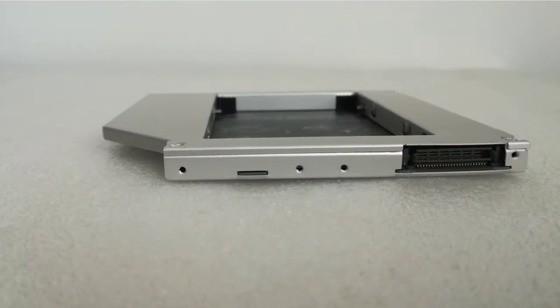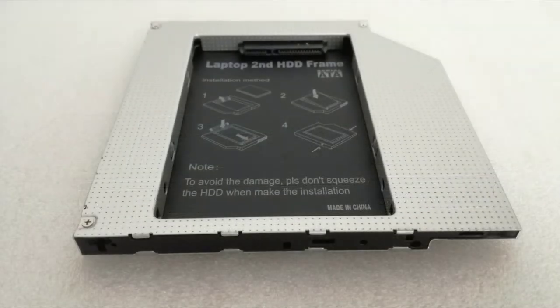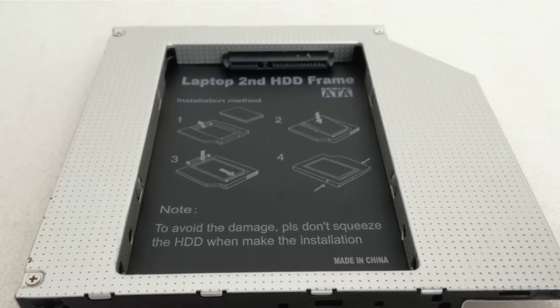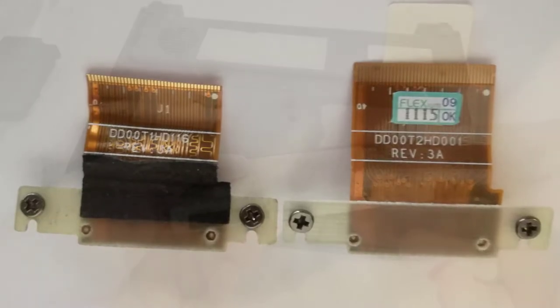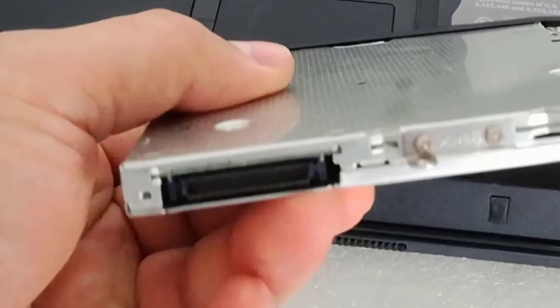The fourth fix, and the second easiest to do, is to replace the optical unit with an optical disk drive caddy and upgrade the notebook with a 2.5-inch SSD. So I ordered the hard disk drive interface flex cable and the ATTA to SATA optical disk drive caddy, because the optical drive has an ATTA interface.